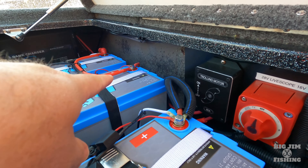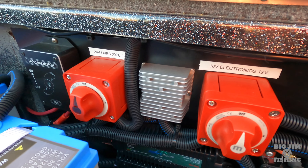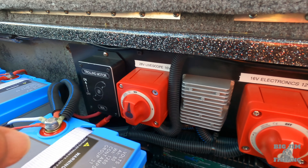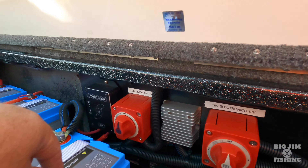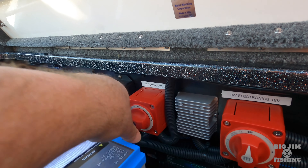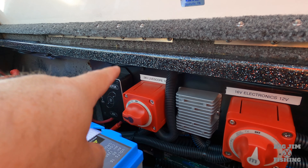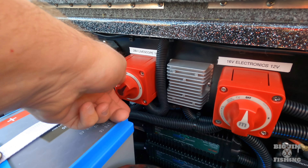I also have something very interesting that they installed for me: a rectifier right here. The purpose of that is it reads off of my 36-volt trolling battery and rectifies it down to 28 volts, then sends that power to my Garmin GLS 10 black box. I control which battery powers my black box with this switch — I can either have 28 or 16 volts. If I turn it to this side, I'm reading off of my trolling motor battery going through the rectifier, up to my Garmin black box.